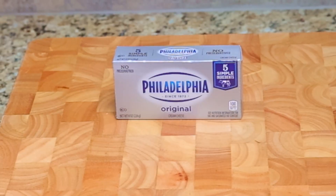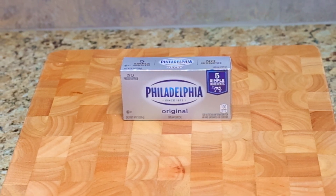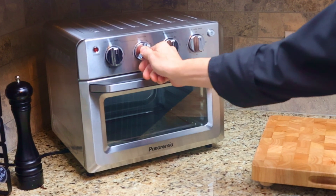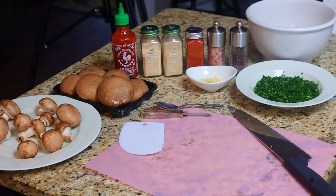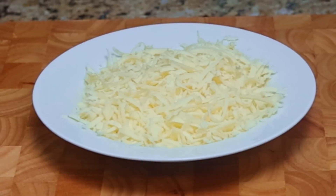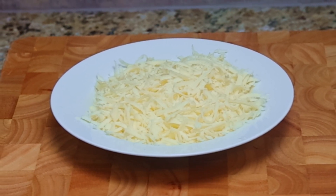Before we get started, take the cream cheese out of the refrigerator about an hour before we start prepping so that it gets soft. This will make it easier to mix all of the ingredients together. Preheat your oven or toaster oven to 350 degrees. Set up all of the items on your counter before you begin — like all items we make, your mise en place should be prepared beforehand. I would also recommend that you keep the shredded mozzarella cheese in the refrigerator until you're ready to use it, as shredded cheese will sometimes stick together when it gets warm.